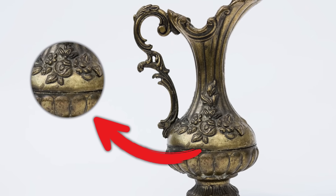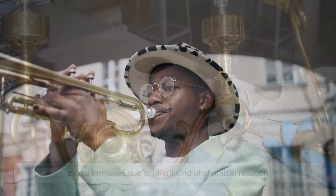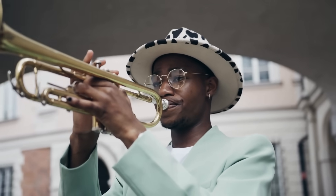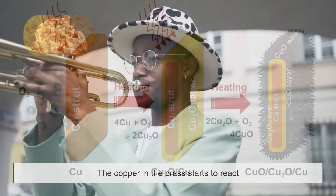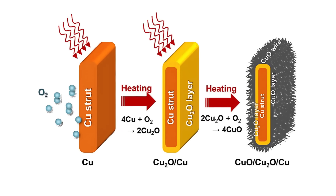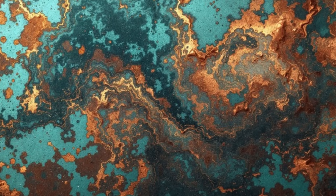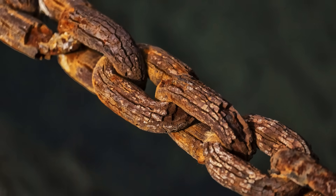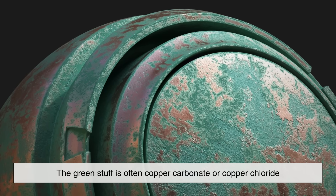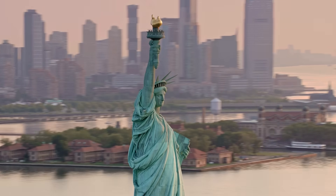So if brass doesn't rust, why does it still tarnish? What you're seeing when brass tarnishes is a different kind of chemical reaction. When brass is exposed to air — particularly air that contains moisture and pollutants like carbon dioxide or sulfur compounds — the copper in the brass starts to react. It forms a layer of copper oxide on the surface, and sometimes copper sulfide or copper carbonate, depending on the environment. This process is called oxidation, and it's similar in concept to rusting, but the results are very different. Instead of a flaky red-brown crust, tarnish usually appears as a dull, dark film, sometimes with hints of green or black. The green stuff, by the way, is often copper carbonate or copper chloride — think of the Statue of Liberty, which is made of copper and turned green over time due to this same kind of weathering.